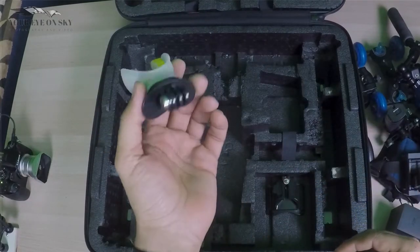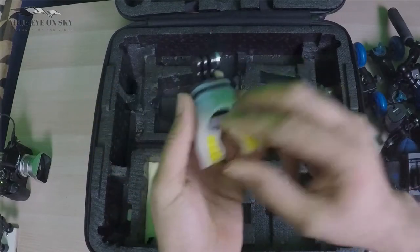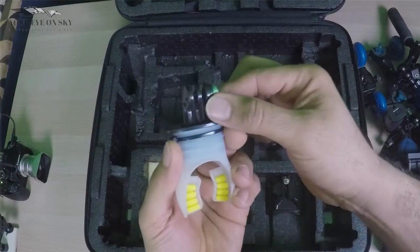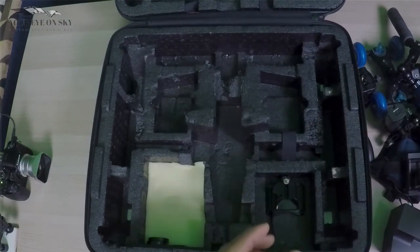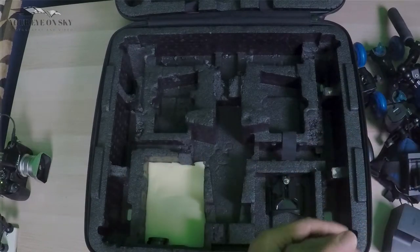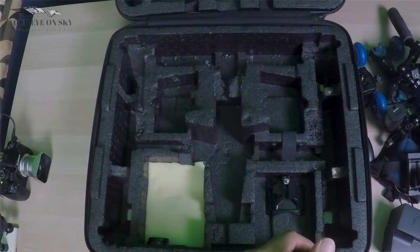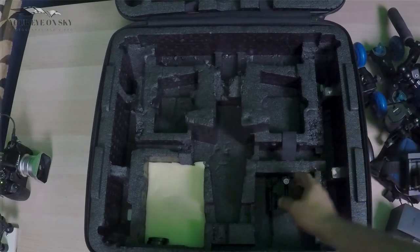Also I have this mouth mount for the GoPro. You put it in your mouth, lock it with your teeth, and then you can use your GoPro on top of this. If you want to, for example, show action like a boxing film or something like that, then you can have it right at the level of your mouth.